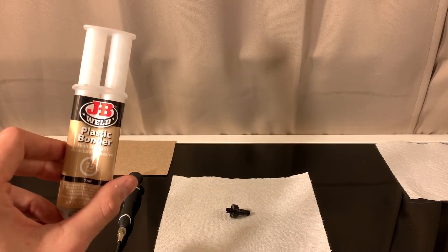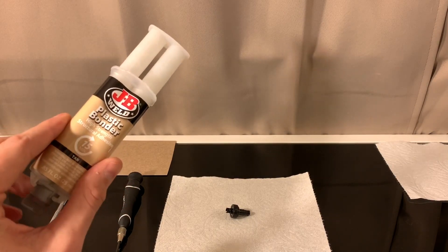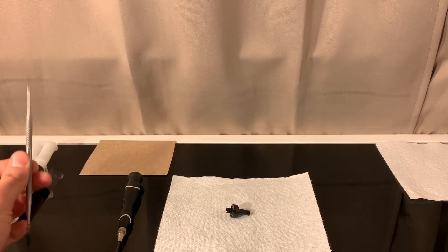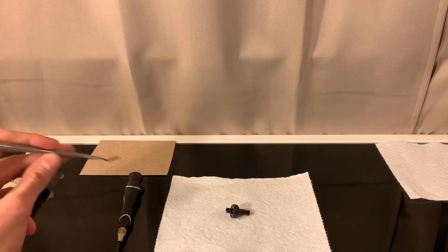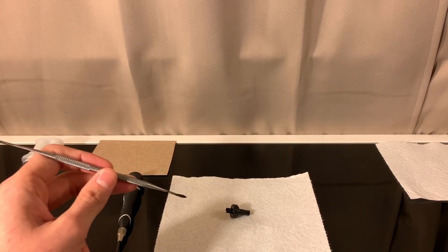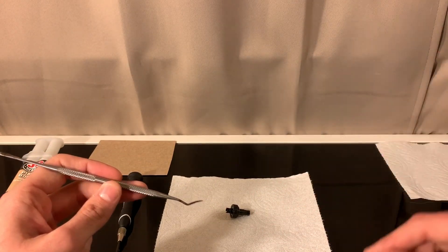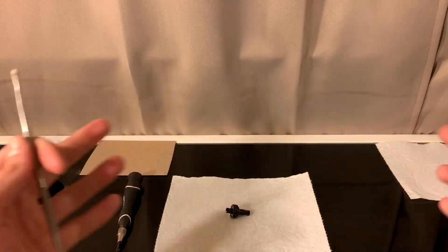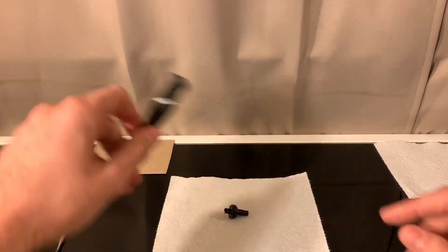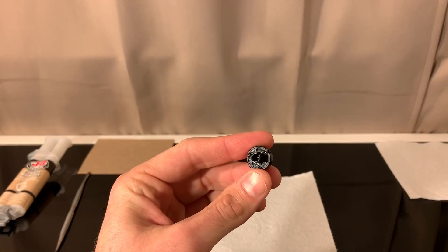You're going to want some kind of plastic bonder, or you could use super glue — basically anything that'll hold your gears in place. I'm using plastic bonder since I have it on hand and it'll be really strong. The next thing you'll need is a dental pick, or just something to mix your bonder if it's a two-part formula, and more specifically something to apply it to the gears. You'll also need a mixing tray and a screwdriver.